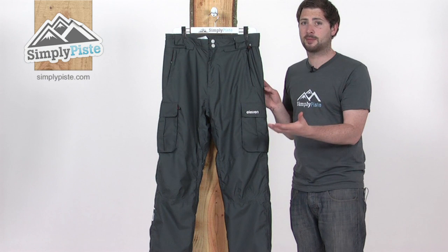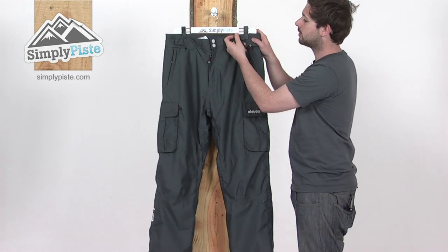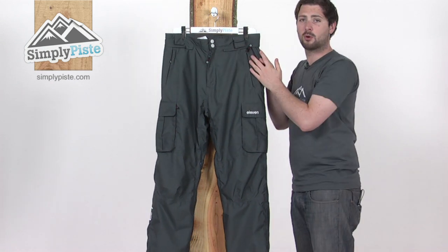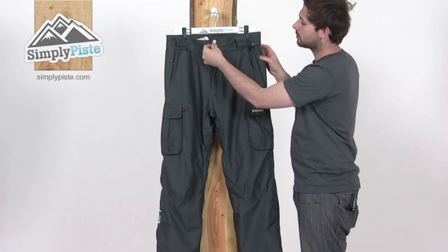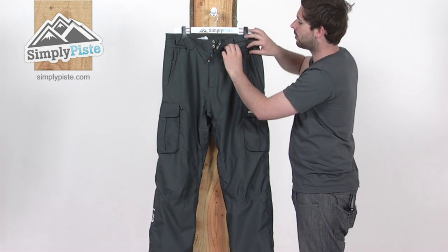It's fully decked out, this pant as well — we've got some really great features. Starting around the top here first: a couple of belt loops so you can pop a belt through, poppers and Velcro at the top as well for an extra bit of security, and a zip fly.